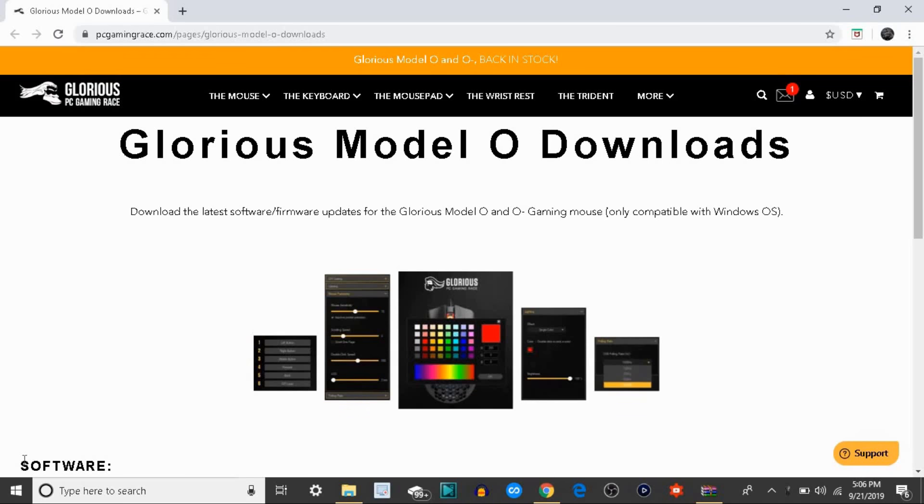Alright, what's going on guys, your boy FlexDaddyDynamon here back in another video. In today's video I will show you guys how to properly install the glorious Model O software.